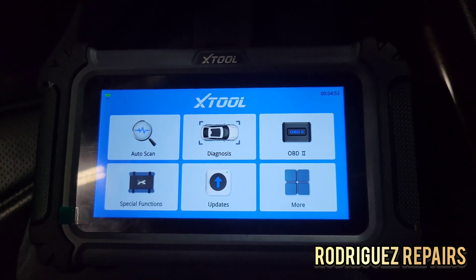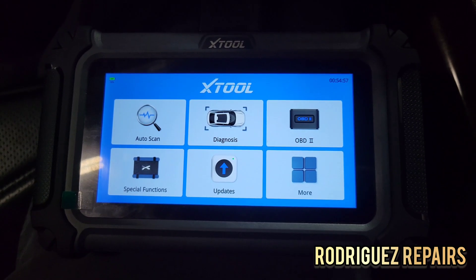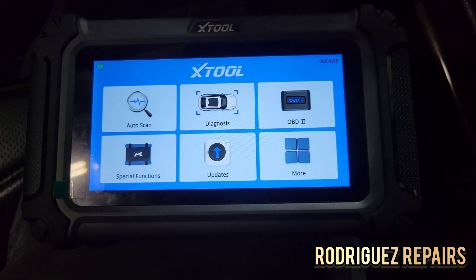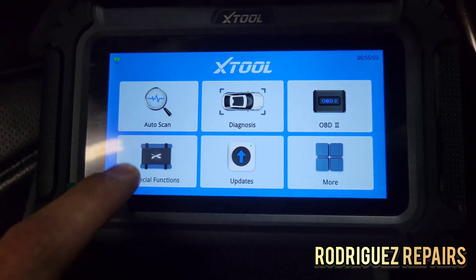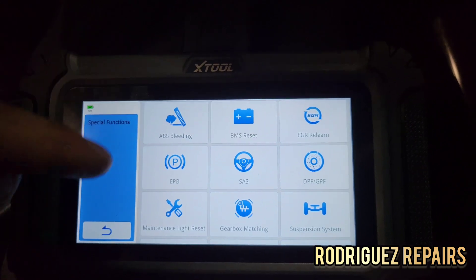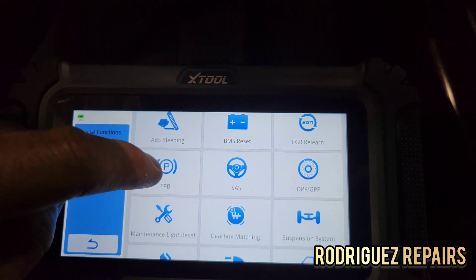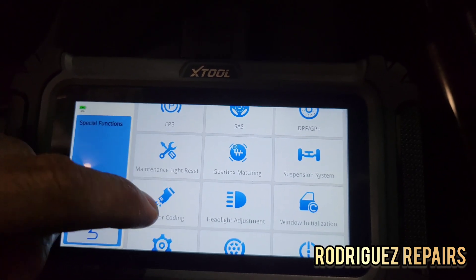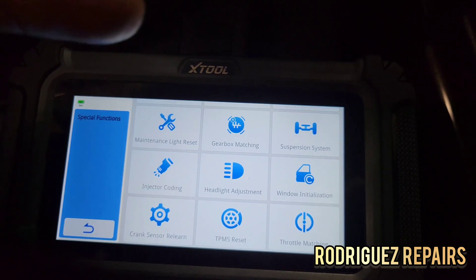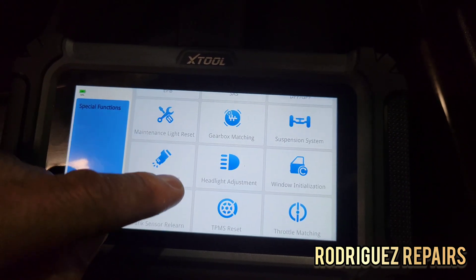You're able to see the different OBD2 modes, which is interesting. And you have the special functions here — this is all the stuff I laid out on screen earlier: brake bleeding, ABS reset, EGR learn, electronic parking brake, airbag, maintenance light, EGR coding, window initialization, headlight adjustment, and more.